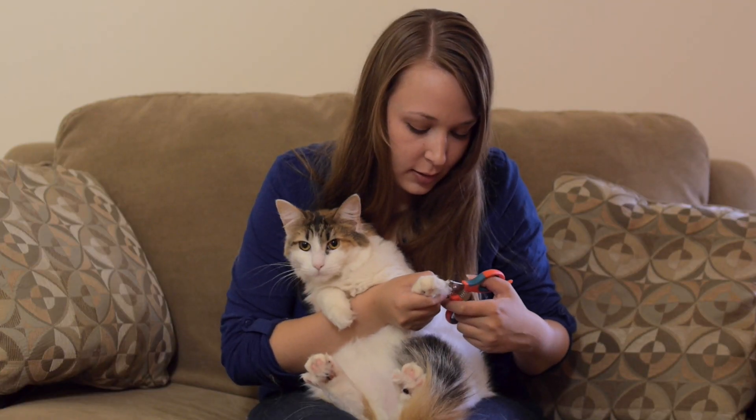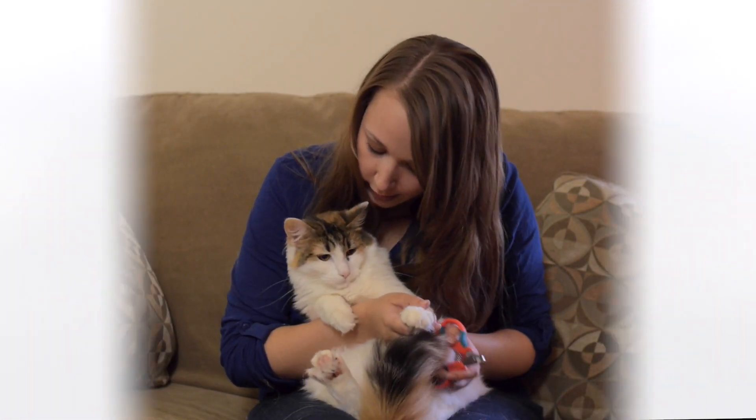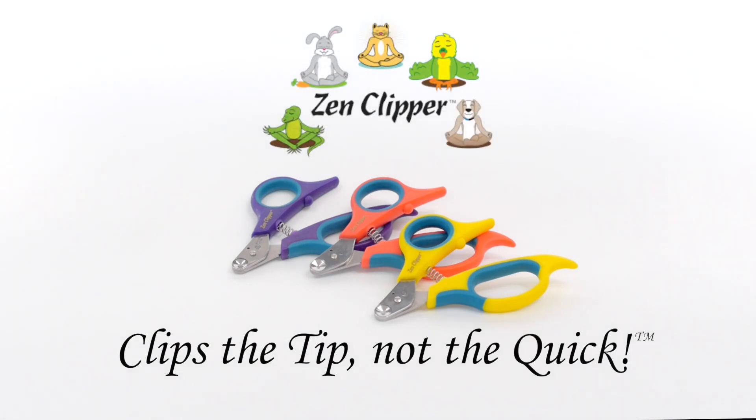The Zen Clipper is easy to use and safe for you and your pet. Zen Clipper — clips the tip, not the quick.